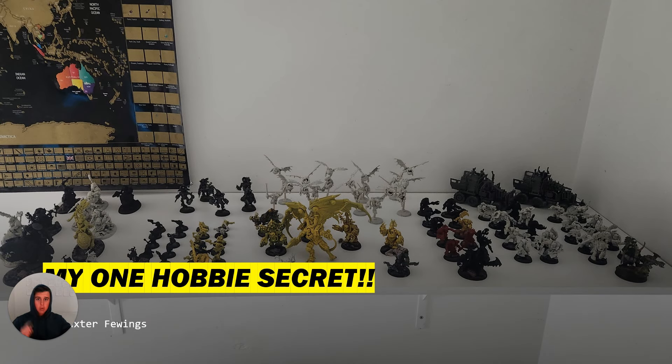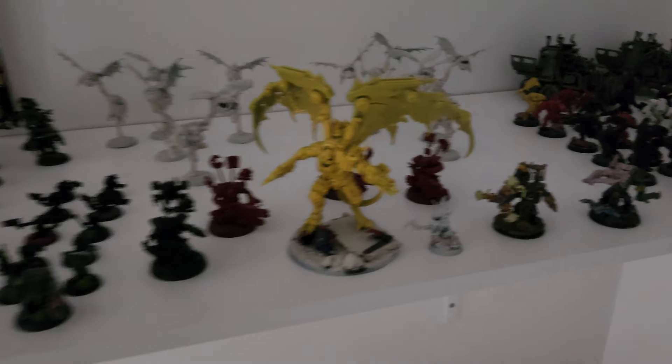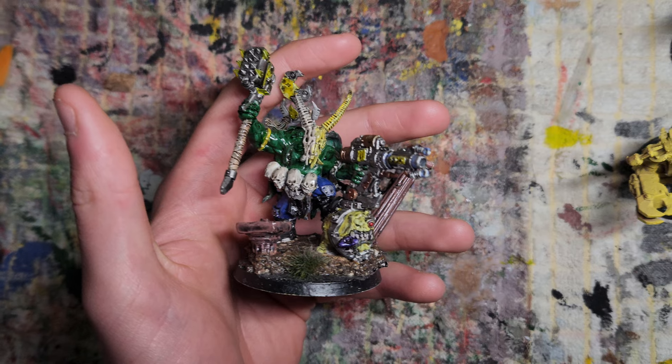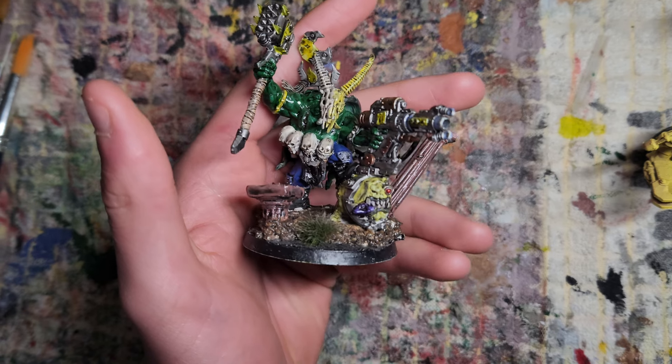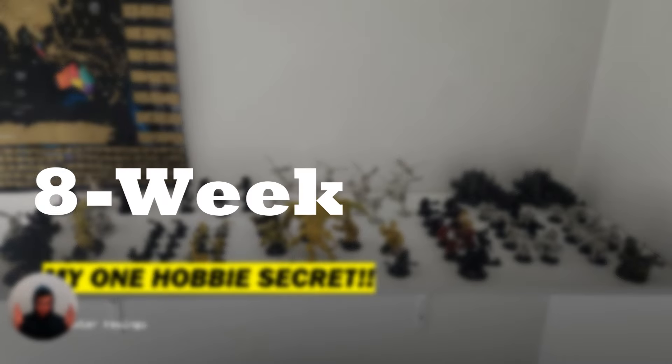Alright boys, today I'm telling you my one hobby secret, my one tip, and my one trick that's allowed me to build the army you see on screen here, consistently paint the models inside that army, all while still being in school, having my landscaping business, trying to upload consistent videos to this YouTube channel, and tons of other things like travel, all within an 8 week period.